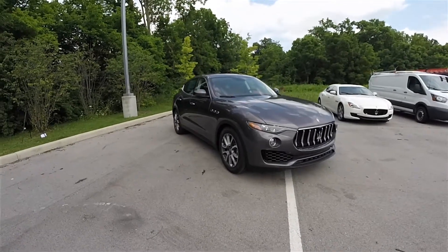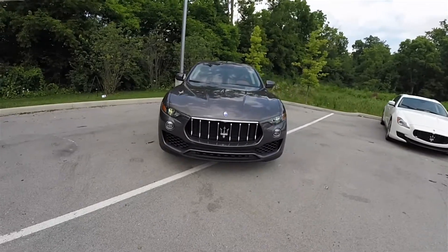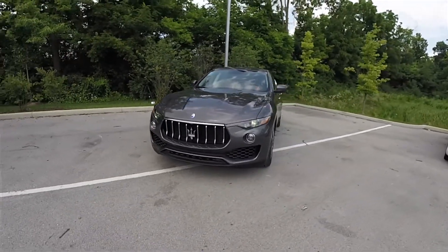Hello everyone. Today we're taking an in-depth look at this brand new 2017 Maserati Levante Q4 Premium.